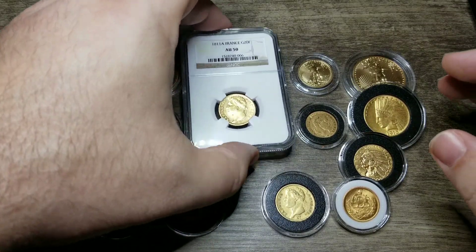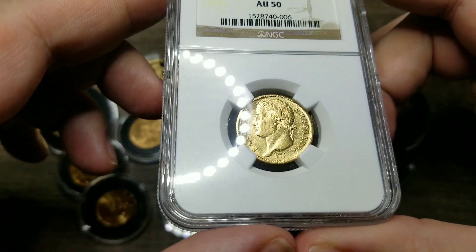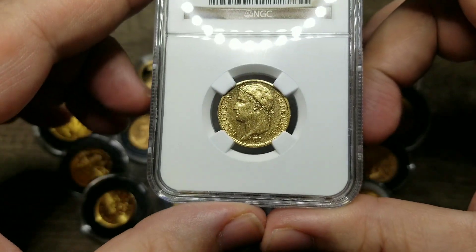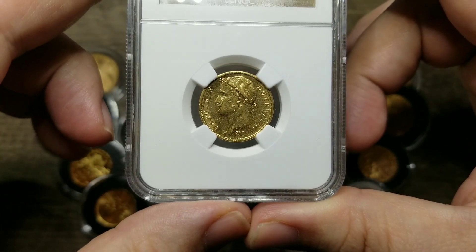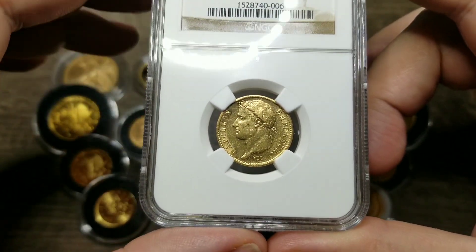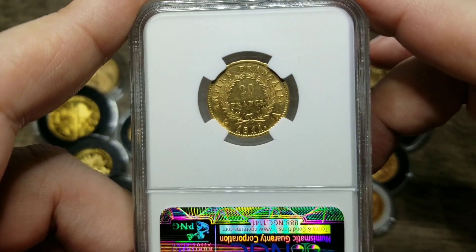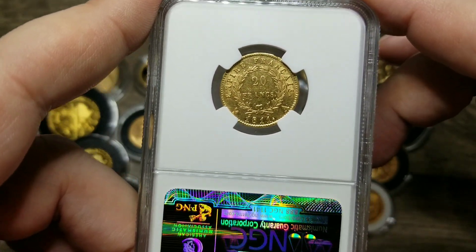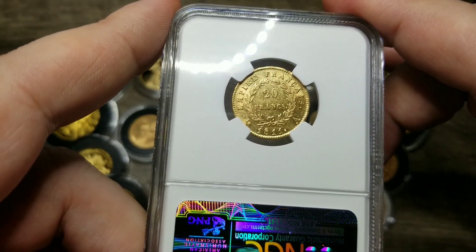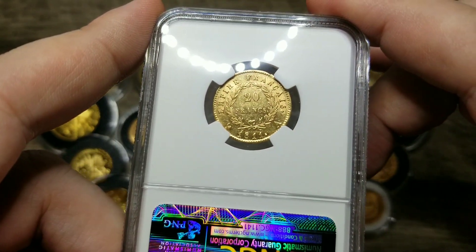Starting with this nice 20 franc piece — this is what we call a gold Napoleon. In 1802, Napoleon declared himself first consul for life. He established a new constitution laying out a succession for rule for his future sons. That year in 1802 was the first year the gold Napoleon was actually issued. The gold Napoleon carries a 20 franc denomination, and it actually consists of 0.1867 troy ounces of gold.